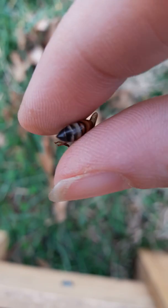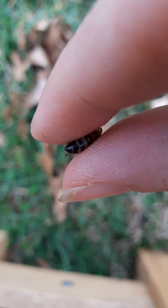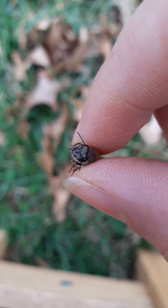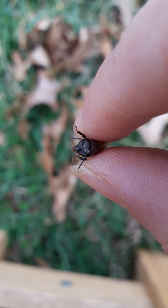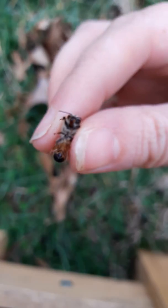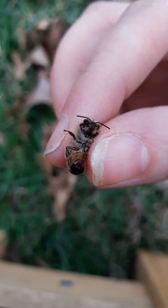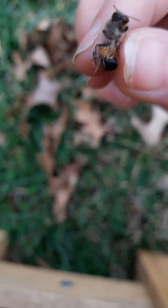I want to show you her little bottom right there and her little face. So this is a female worker bee. You can see her little head quite clearly there. She's got six little legs — you can see the three on the left side moving around — and two antennae.